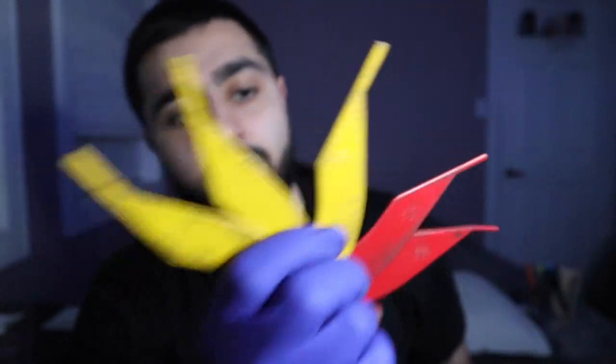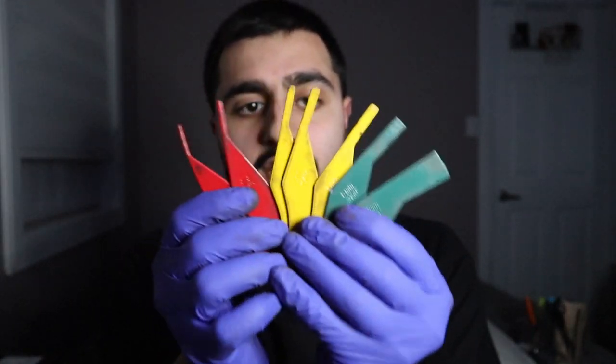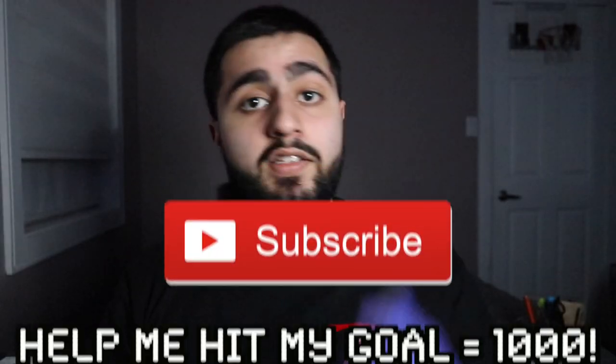I hope you guys enjoyed this video. That's how you measure your brake pads — there's a whole brake system you can check, but at least now you know how to use this tool. It's very easy. I'll leave a link in the description below so you can check it out. Make sure you hit the subscribe button if you enjoyed the video, leave a like, leave some comments, and I'll catch you guys in the next one.